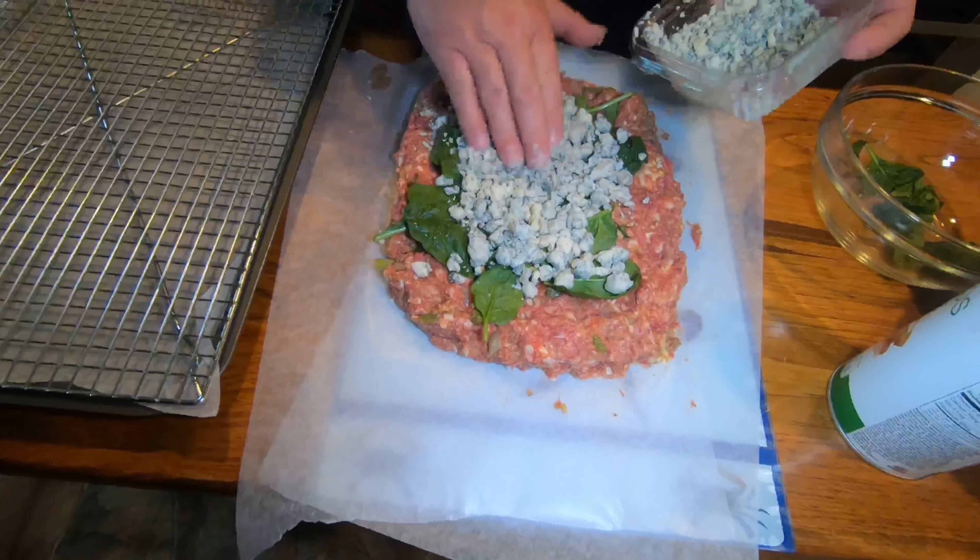I'm going to put about two teaspoons of olive oil on here. I'm going to put some olive oil on here. All right, now what we're going to do is add the mixture of garlic.